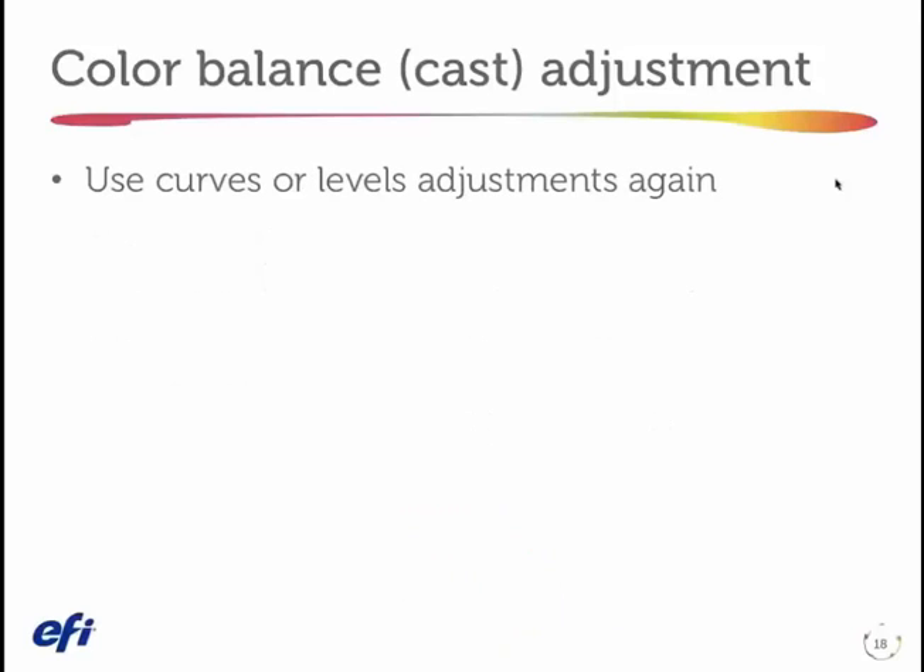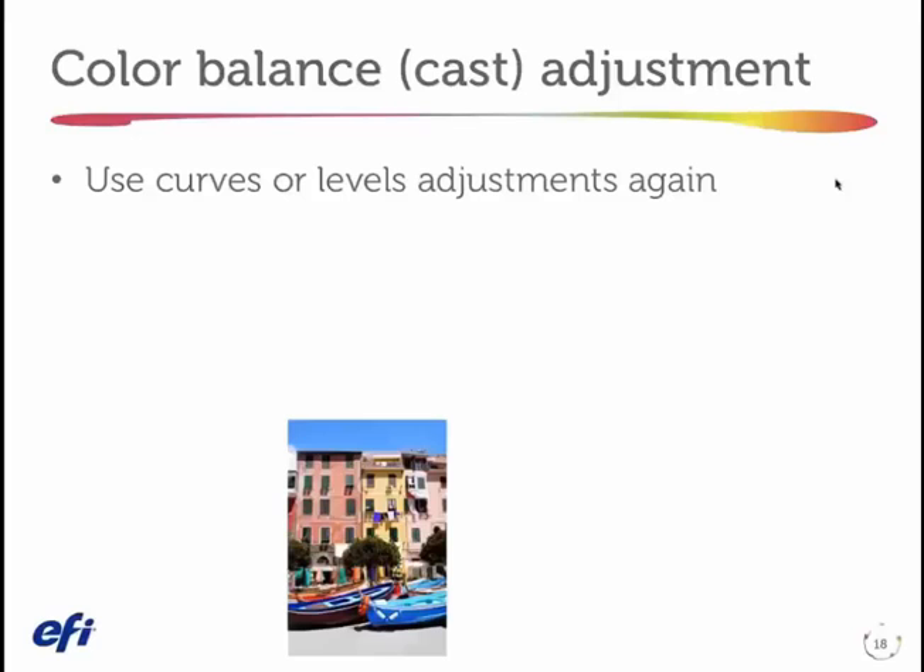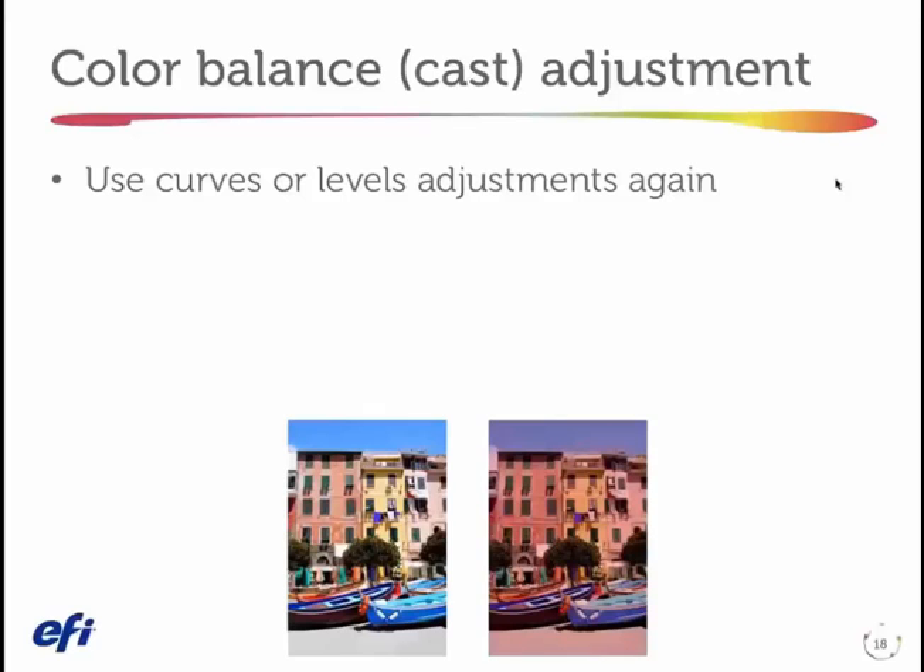When I want to adjust color balance — or what we traditionally call cast — you might have heard me say earlier that the image I showed you had a red or a magenta cast, meaning it has too much magenta. I'm going to use the same controls: I'm going to use my curves. I'm going to use a curve that is just for the magenta channel. When I adjust the tone curves, I move the cyan, magenta, and yellow — and actually the black channel too — all at the same time. That's why we saw that relationship between wanted and unwanted components change.